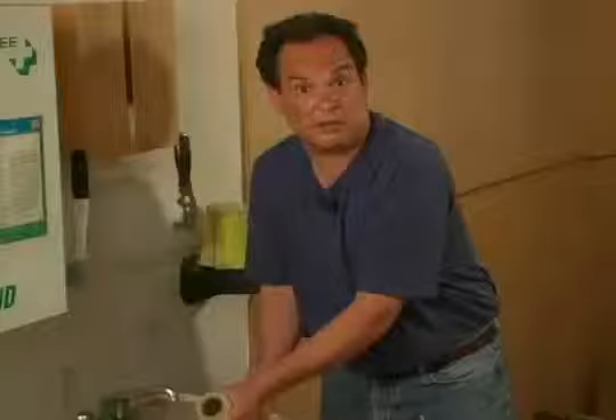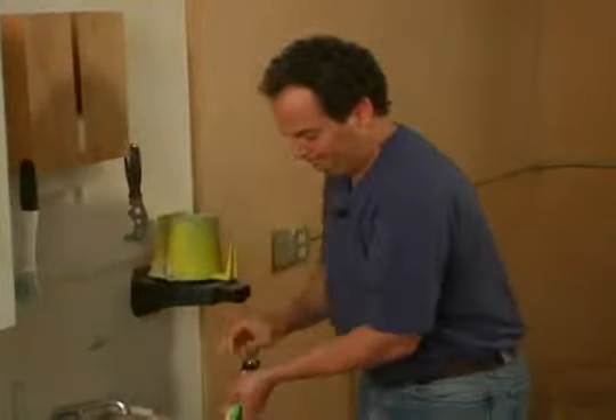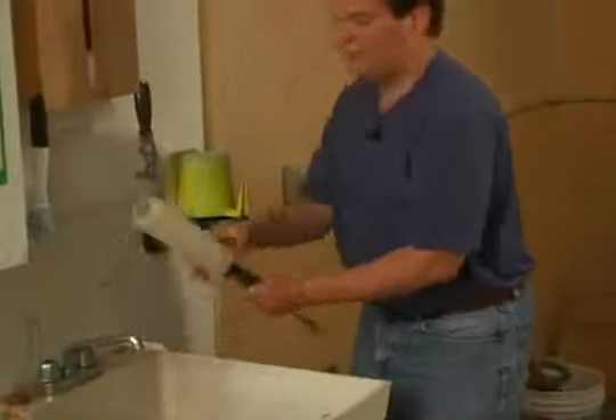Once you have gotten most of the paint out of your roller, use one of these — a spinner. That gets the remainder of the paint and water out of the roller, fluffs it up, and prevents that crusty roller thing that can happen.